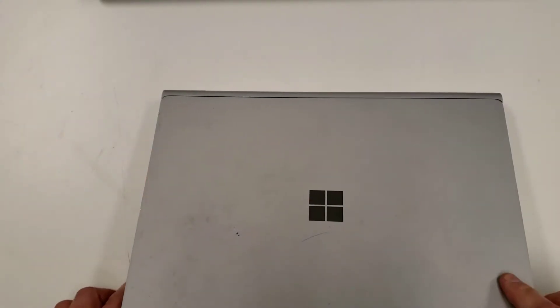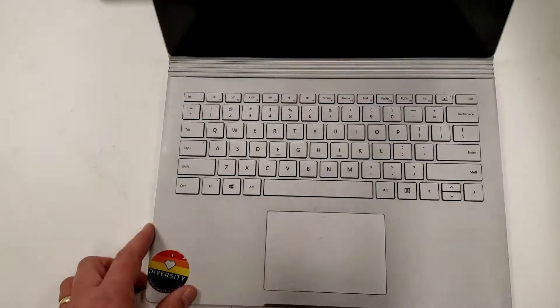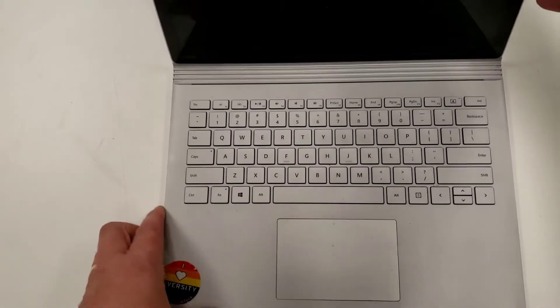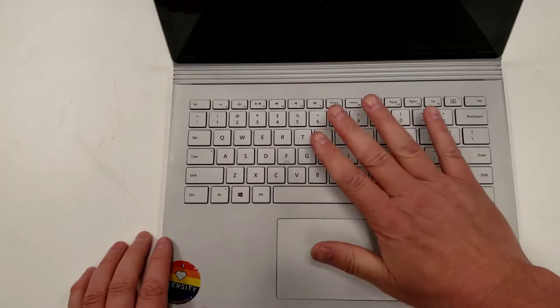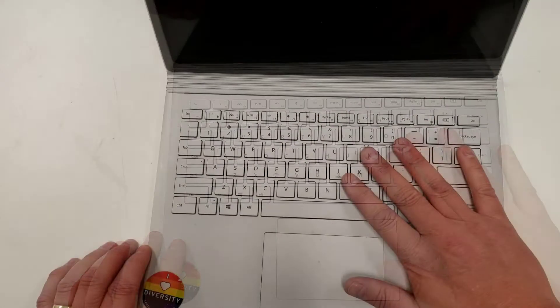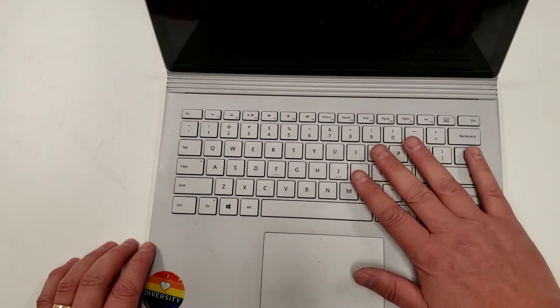Here we have a Microsoft Surface Book version 1. The tablet portion — the top screen — is working just fine. The problem is the battery contained in the keyboard has failed. To make things less complex, I want to remove the tablet itself.